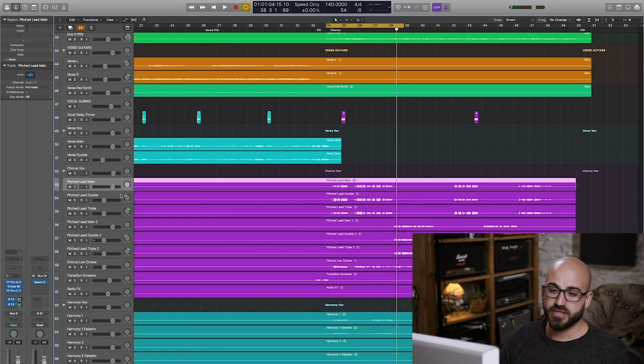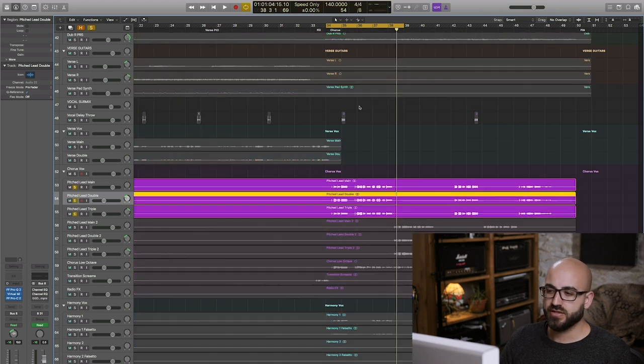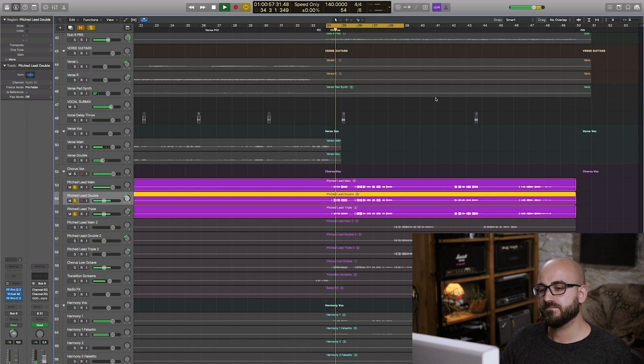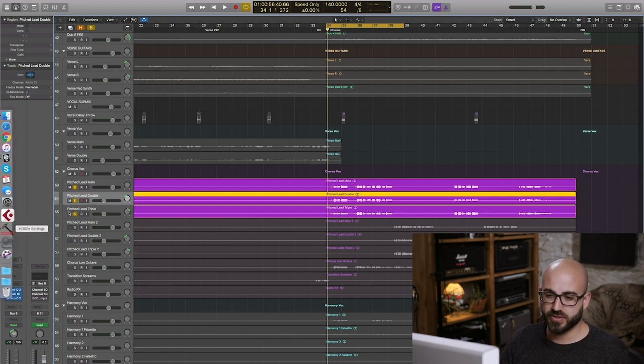We have the same processing on the vocal double and triple, just at a lot quieter level in the mix — about 10 dB quieter — and they're panned out a little bit to the side. So when you hear the three performances of the same part together, you're getting that really wide, full, great commercial vocal sound.